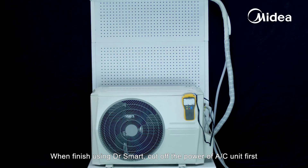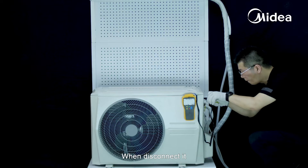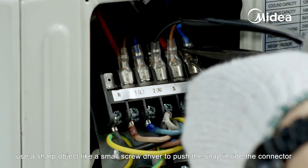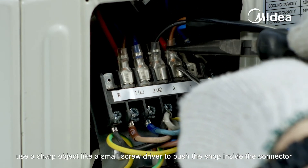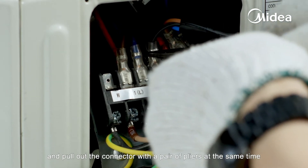When finished using Dr. Smart, cut off the power to the air conditioner unit first. When disconnecting, use a sharp object like a small screwdriver to push the snap inside the connector, and pull out the connector with a pair of pliers at the same time.